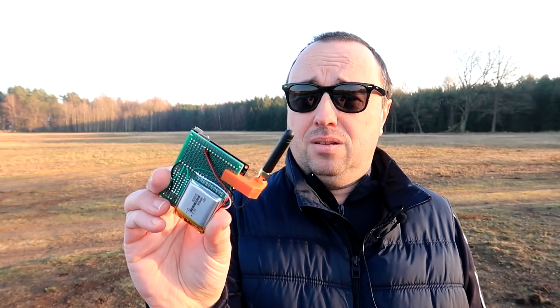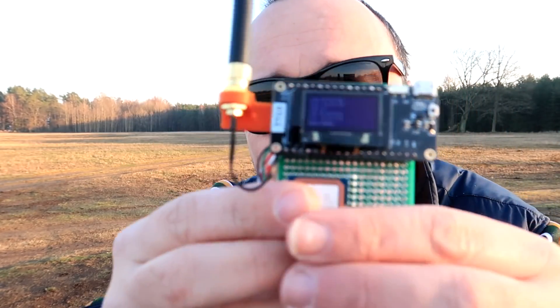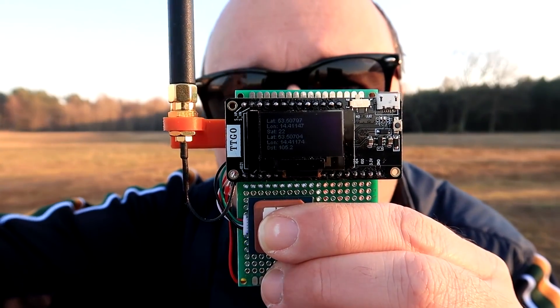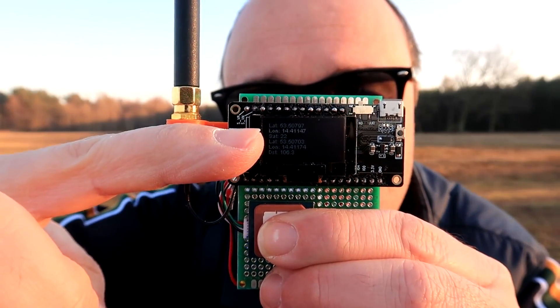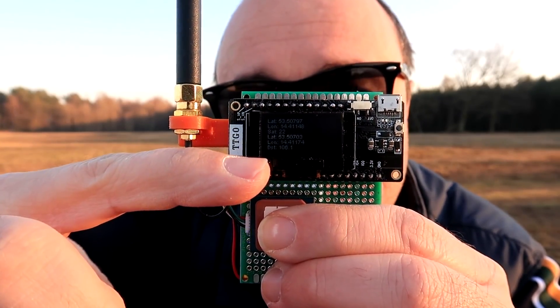Like this one — it's only a prototype, but it already has a small OLED display. Right now it receives the pings from the transmitter module, shows your position, the number of satellites, the position of the beacon, and the distance. In the future, not only the distance but also more or less the direction to the beacon will be shown.